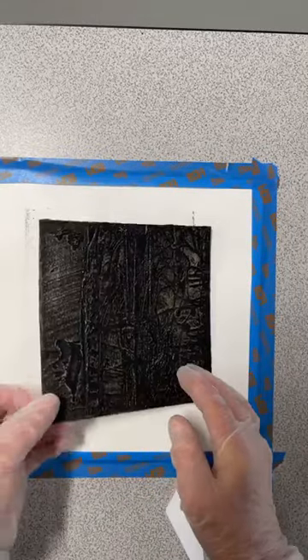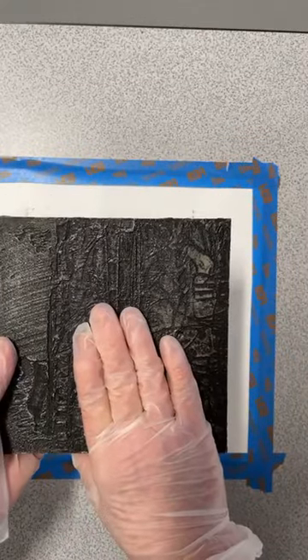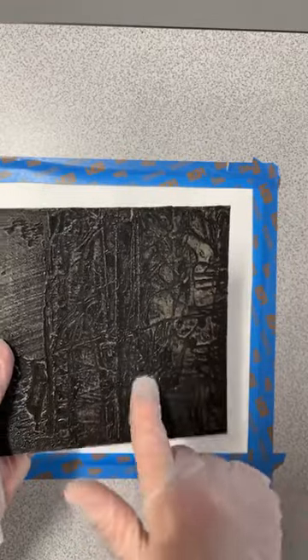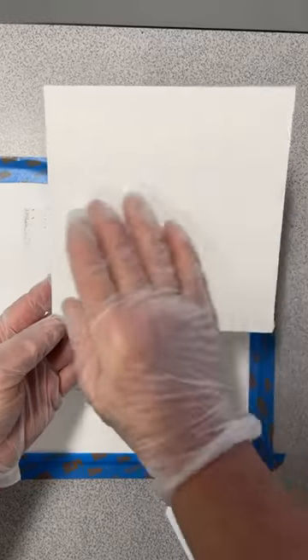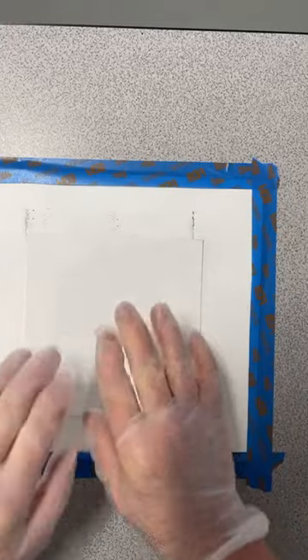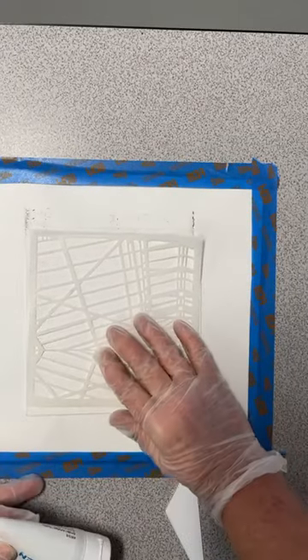This plate has been used already — you can tell by the black. I'm going to be printing this one in a minute, but first let me demonstrate how I made this plate. I've got my matte board here, and I'm going to lay my stencil down. You've seen me do this in other demos.